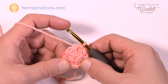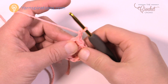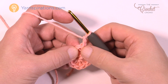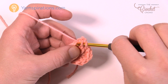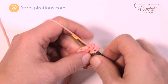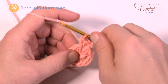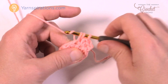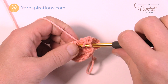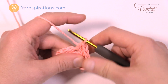Let's move on to round number two. Chain two — remember that doesn't count as a half double crochet; it's more of a builder, typical for half double crochet if you're new to crochet. Right where you have the join, place in two more half double crochets into the same stitch. Here's the thing about this round: every stitch around is going to have two half double crochets. Move to the next one and put in two half double crochets, then go to the next one and two half double crochets, and so on.